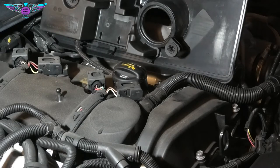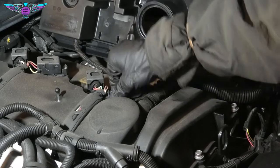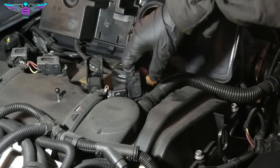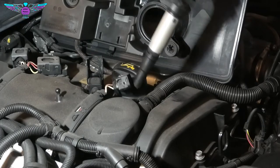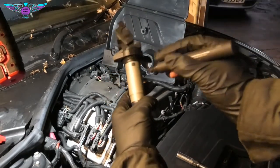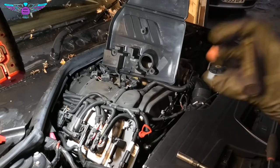Now we need to remove the coil packs, and for that we need to disconnect the electrical connection. We're going to pull these covers and disconnect the electrical connection there. We might need to pull the coil pack a little bit just to give us room to get the connection out. I'm also going to mark each one — I'll put number one here so I know that belongs to cylinder number one, because I'm going to fit the coils back as they came out.